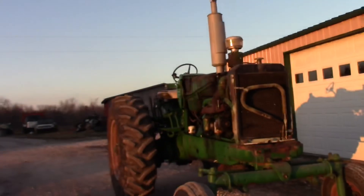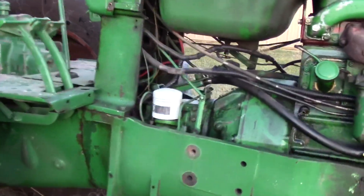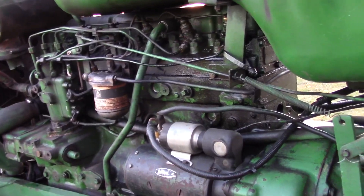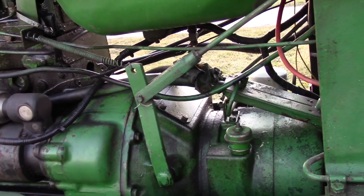The old girl's got a bit of a case of the chronic shakes. The hydropower is essentially an auxiliary two-speed transmission, which could be adapted to the back end of any engine, basically, in a checkerboard series tractor.